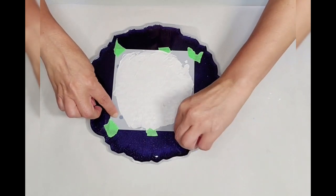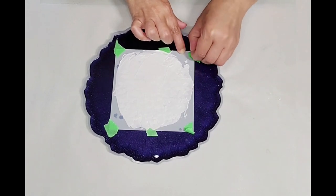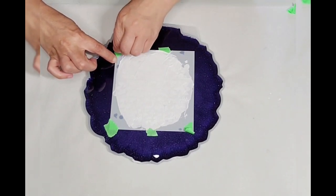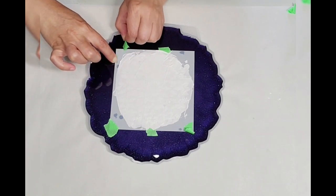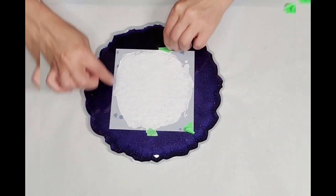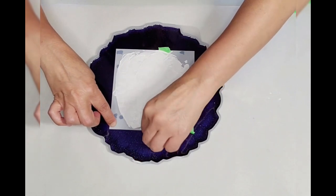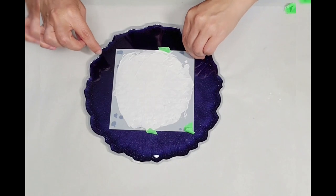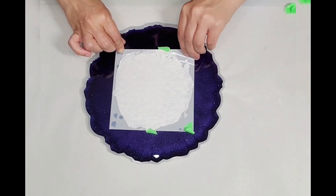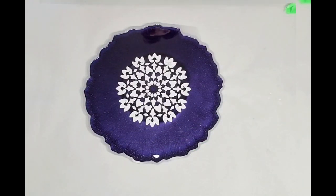Now you just want to carefully lift the stencil without moving it too much. I'm just going to lift the tape up off the corners. The tape wasn't off — just lift it up there you go. Isn't that gorgeous?